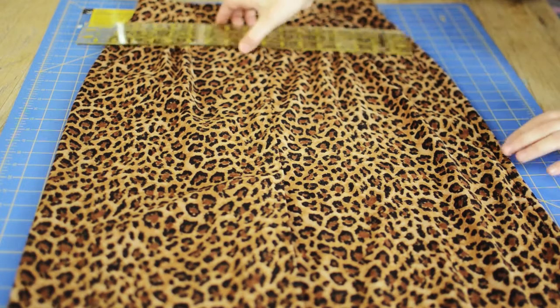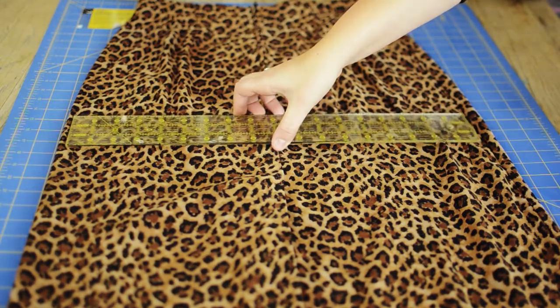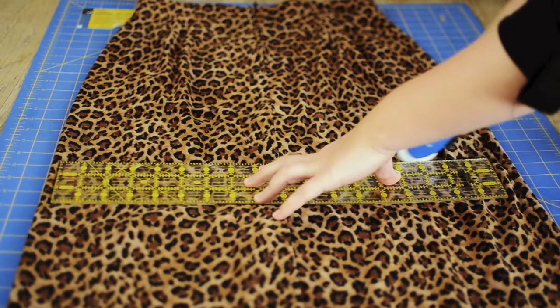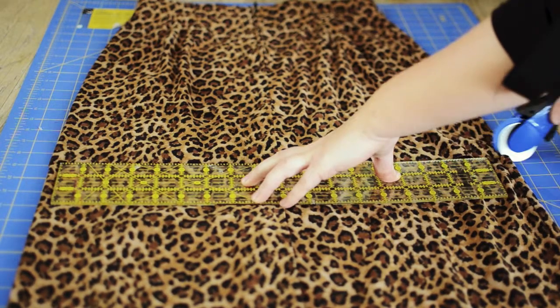First off we're going to need to trim our maxi skirt. Pick your length and then add an inch of seam allowance to the bottom for your hem. I ended up cutting mine in half.